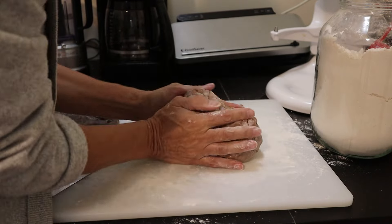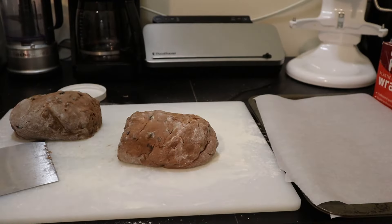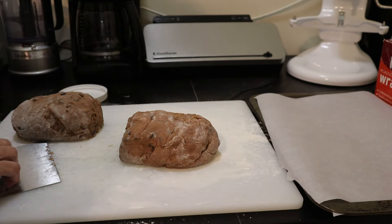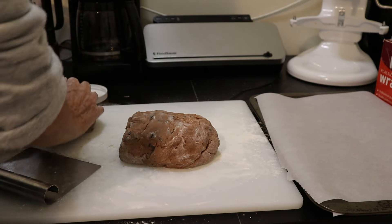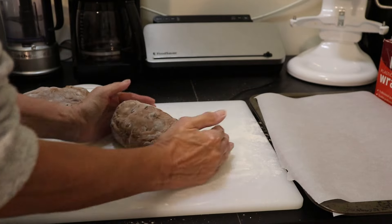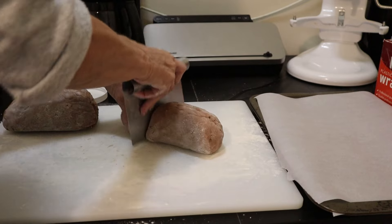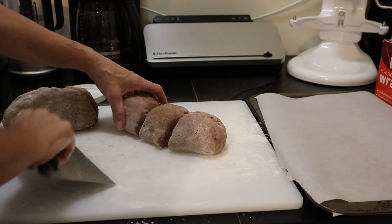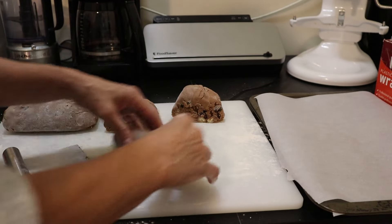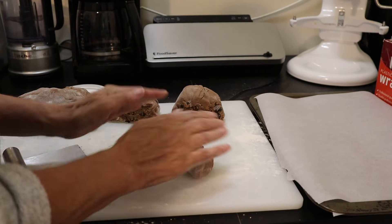I cut the dough in half and then each half into thirds. I should be preparing my trays — I've got a couple lined with parchment paper. I'm going to split this into three separate logs, trying to get them pretty much the same size. I could weigh these, but an approximate is all we need. We'll roll them into logs.